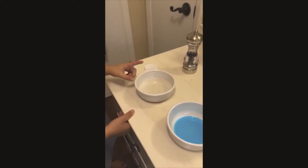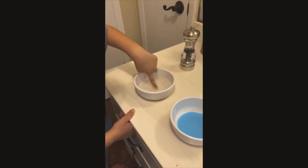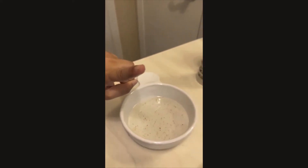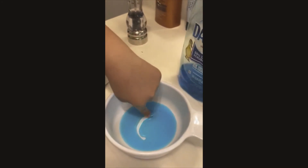Then put your finger in there — that's your germs on your finger. You can barely see. Then watch what happens when you use the soap.